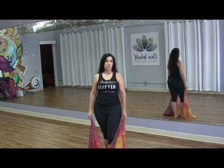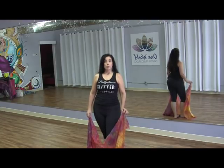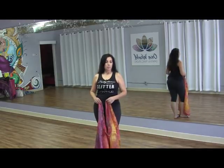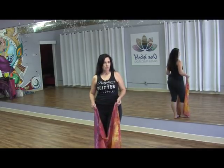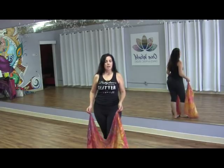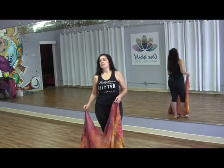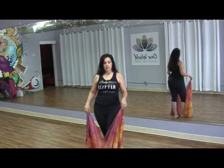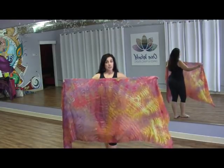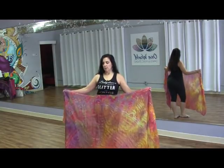A little more information about the online choreography coming up: it starts June 1st, runs over four weeks, and will be available through a private video link so you can do the classes at any pace you like during the week. It comes out in four parts over four consecutive weeks. This is an intermediate level veil piece, and you'll want to use a standard size veil.